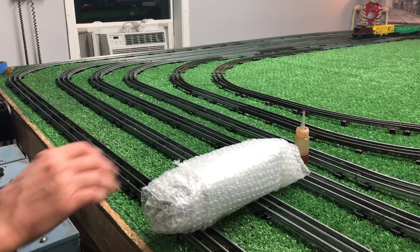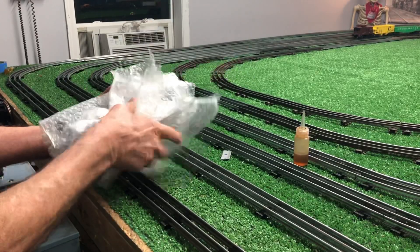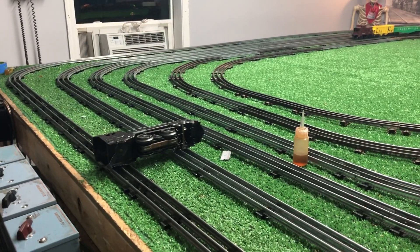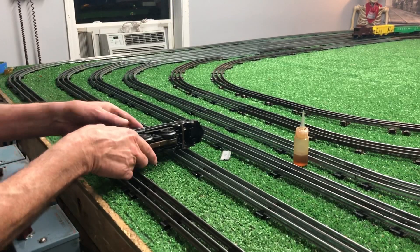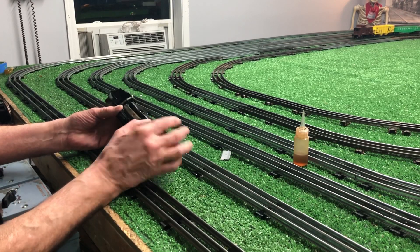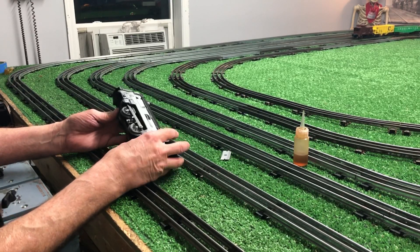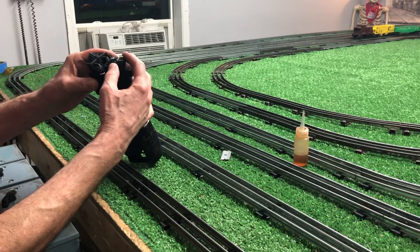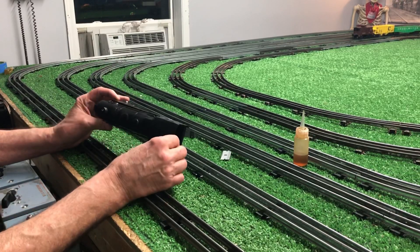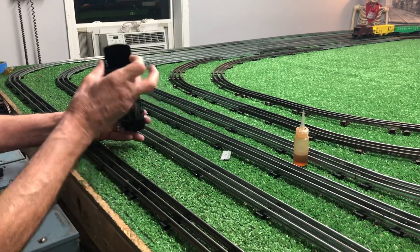Eight bucks — I was the only bidder on this, which was surprising. I figured somebody would buy it probably just for the shell. It's in fair condition; it's not collector grade or anything, but it was worth eight bucks. Just the motor in it alone is worth eight bucks. It's complete. It's got really deep grooves in the contactor — really deep grooves. This thing has had a lot of run time. Both of the markers are missing, but it's got some rust on the top, nothing terrible. You could oil this and touch it up. It's a fairly decent locomotive.